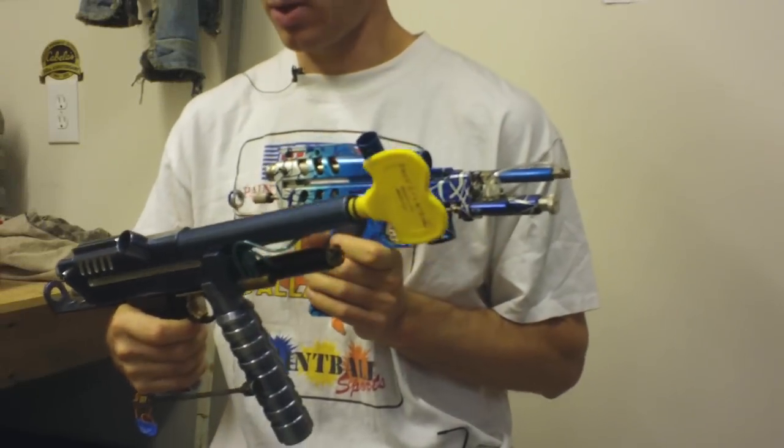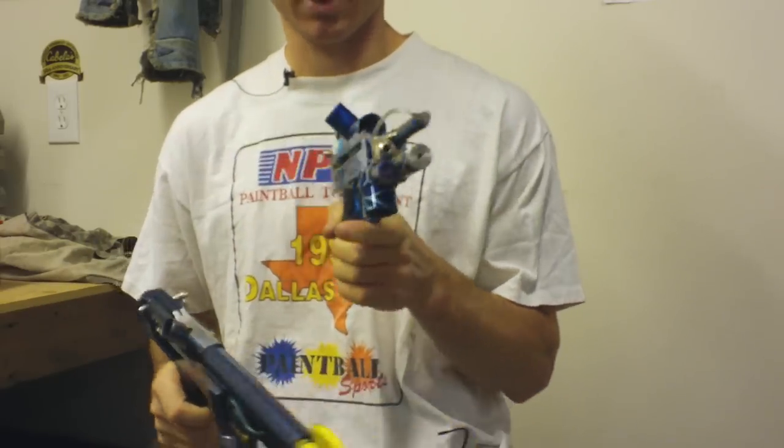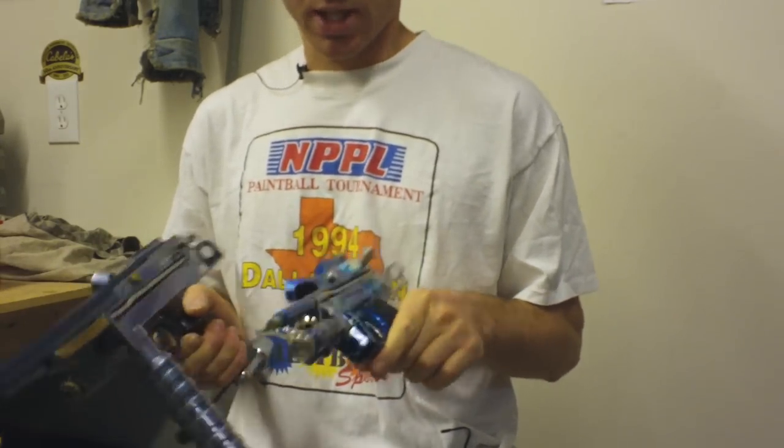Here we can see a comparison between an early Razorback and a more standardized Razorback. They both have kind of the same style sight rail, and they both have lines molded on the sides of the bodies.